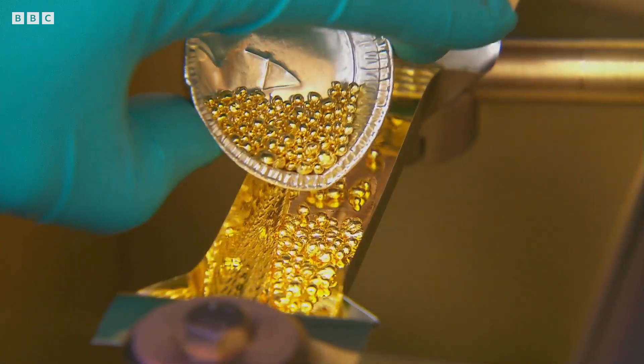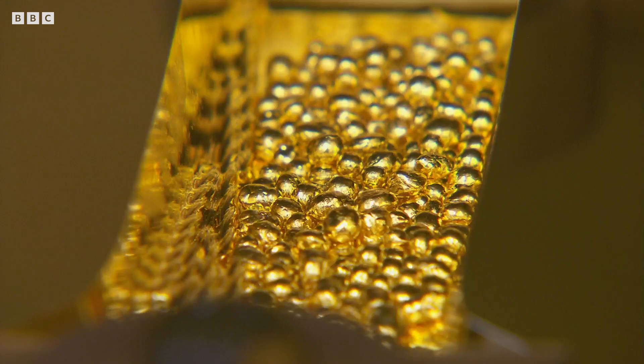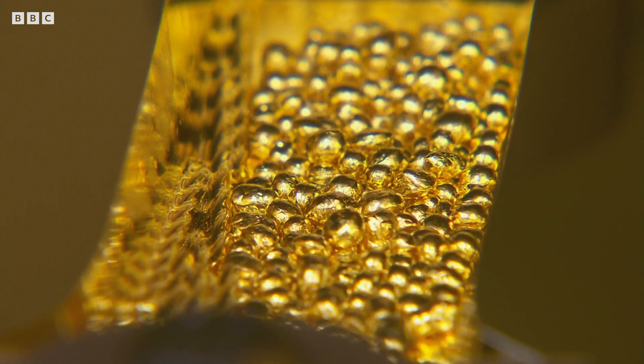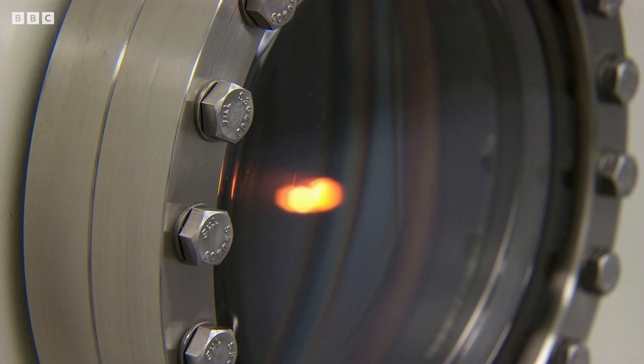Until finally, the gold is added. Gold is used for the coating because it reflects infrared light so well — the part of the spectrum the James Webb cameras use for imaging. First, it's heated with a laser, vaporising it.